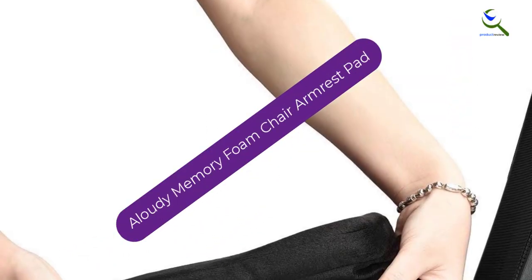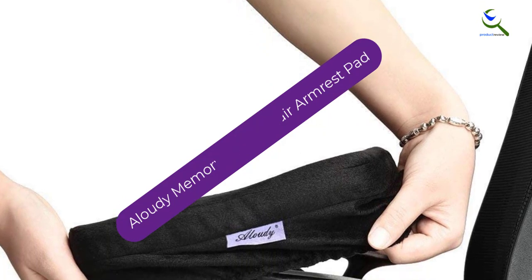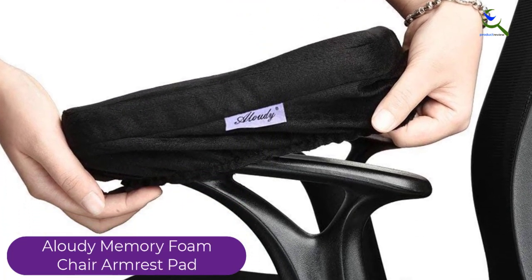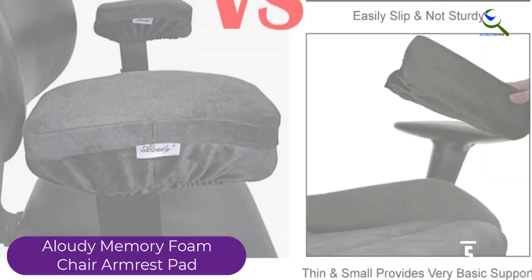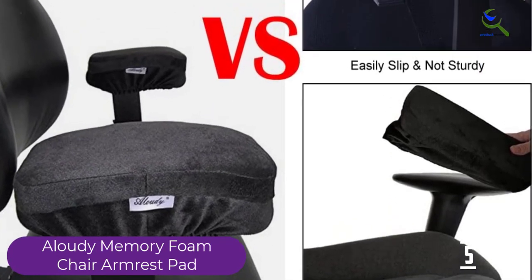Starting at number 5, we have the Allaudi Memory Foam Chair Armrest Pad. The Allaudi Memory Foam Chair Armrest Pad is a simple solution for people suffering from sore elbows due to hard armrests. Coming in a set of two, this affordable product combines quality foam and a soft polyester cover to relieve your pressure points as you work.